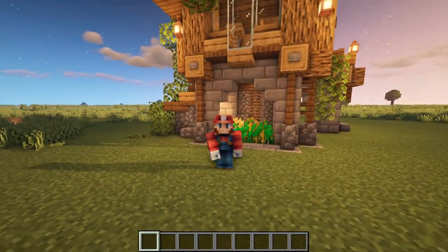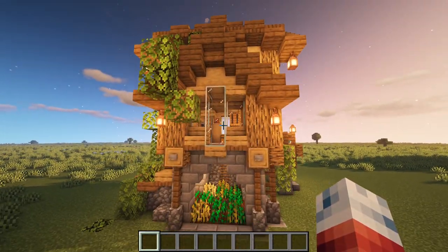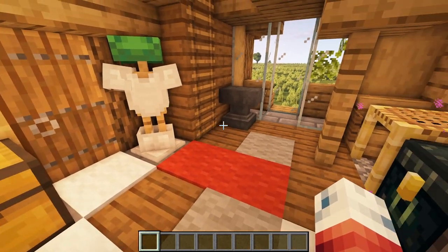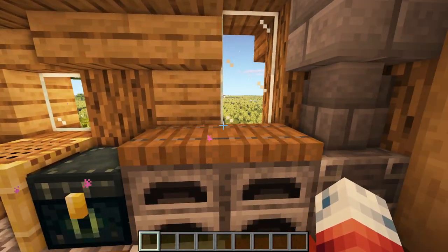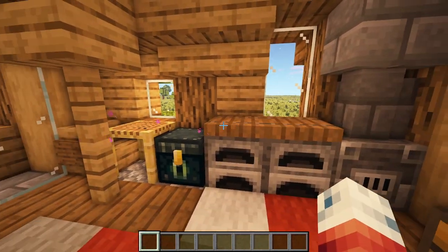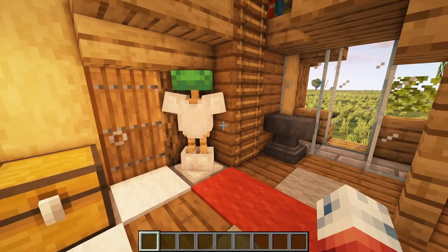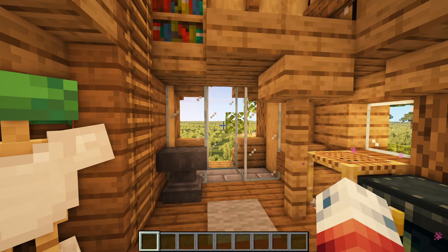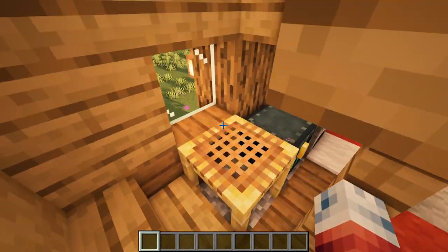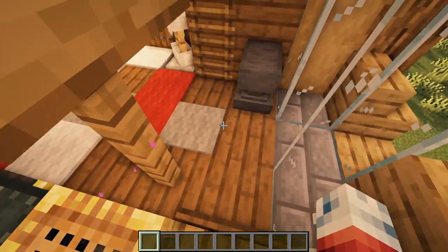That concludes the exterior — now for a quick interior tour. Coming up the ladder into the main entrance, it's very cozy and tight. You have a main kitchen setup with a blast furnace connected to the chimney, wood stoves for smelting, main storage in the corner with barrels and chests, a place to hang armor, and an anvil for extra utility. There's also a very tight and cozy breakfast nook — you can barely fit in, and once in the chair you have to shift to get out.